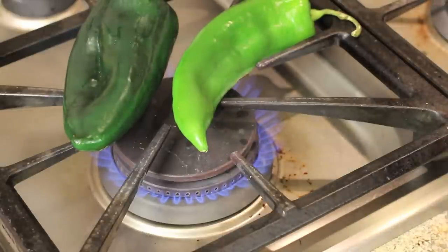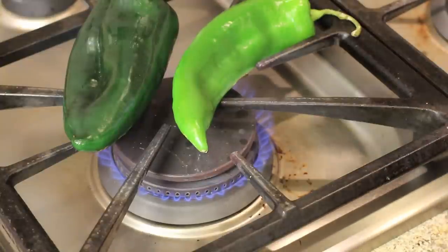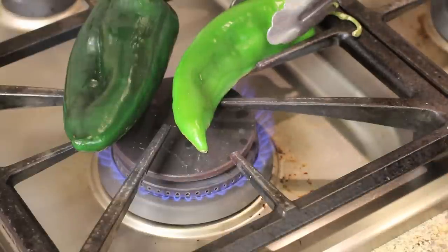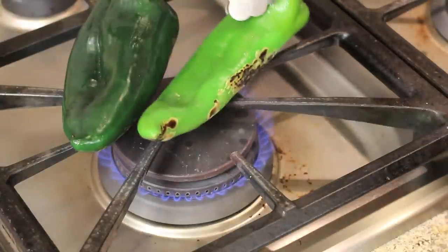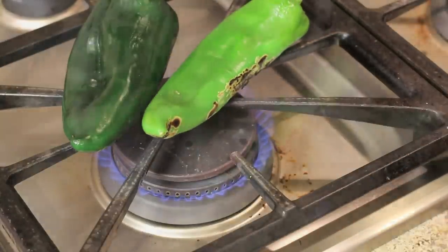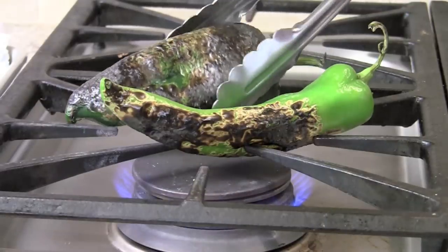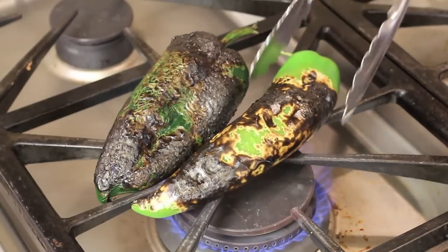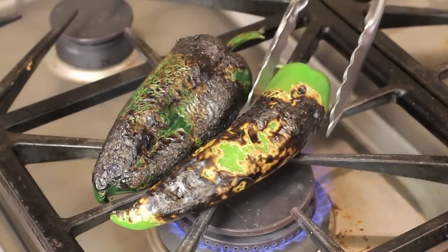These are going to blister up. This is the fastest way to cook these compared to doing it in the oven or even on the barbecue grill. You have the most control because you can see exactly what's going on — you can lift it up and check. You can see here it's already blistered. We want to get most of it charred; you can still see some green here, so we're going to work on that.